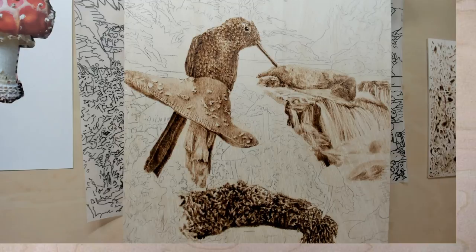Well, hello. Welcome back to Drawing with Fire. I'm Valerie, your neighborhood pyrography artist, here to help guide you on your burning adventures.